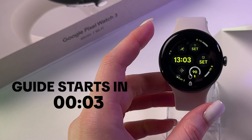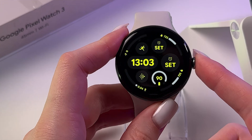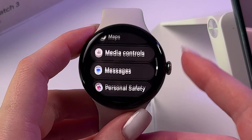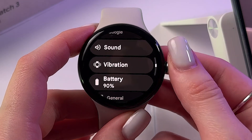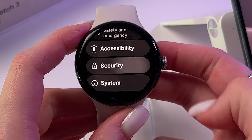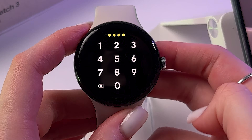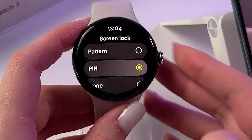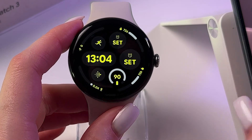To use Google Wallet on Google Pixel Watch, first you need to set a lock screen. Press the crown to open the list of apps and find Settings. Go to the Security tab, find Screen Lock, and set either a PIN code or a pattern — because without this, Google Wallet will not work.